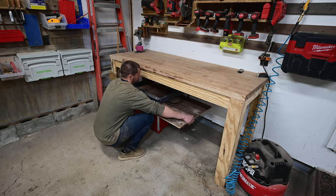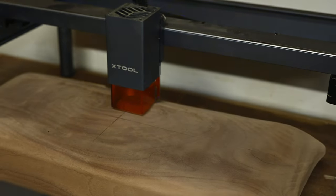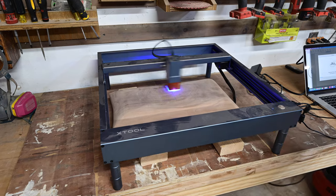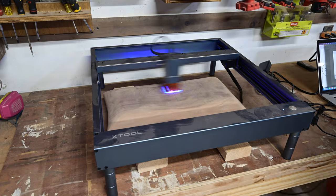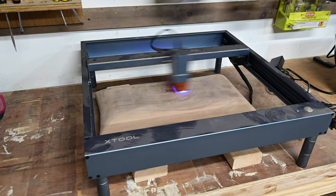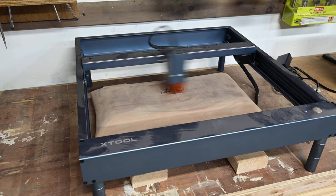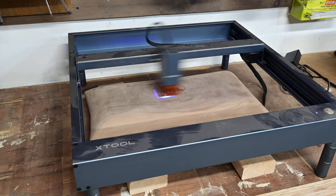I then used my laser engraver to put my logo on the bottom of the bowl — I've really been loving this thing and did a full video on it if you're interested. It's been a great tool and has already paid for itself in just one month. I've also been experimenting with different logo designs, which the laser engraver allows me to do. If I were to buy a branding iron I'd be stuck with that one logo, but this is much more versatile and can be used for a number of things to add income to your shop.